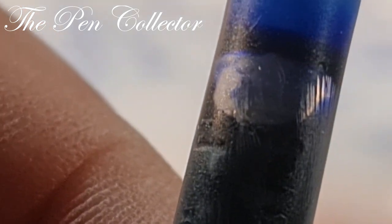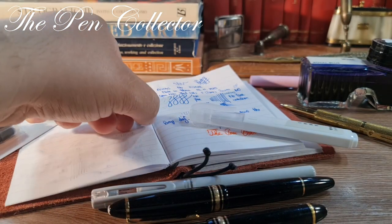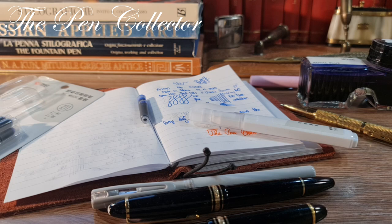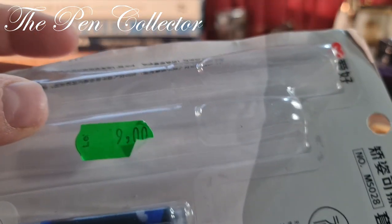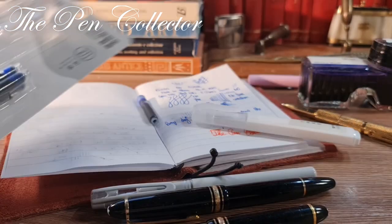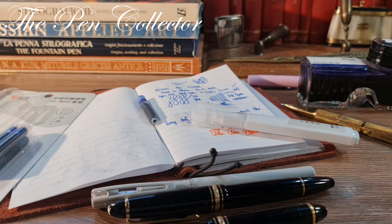This was my unboxing and review of this affordable Chinese set that includes a fountain pen, an eraser pen, and four ink cartridges. The set number is MS028 and it costs around two euros or two American dollars. Thank you guys — if you enjoyed this unboxing, please subscribe to my channel, The Pen Collector. Have a wonderful day wherever you are, see you next episode, bye bye and God bless.